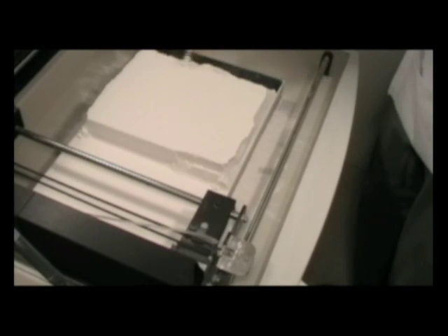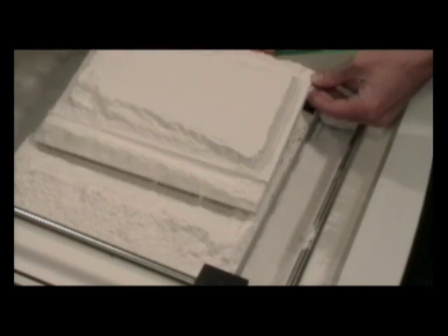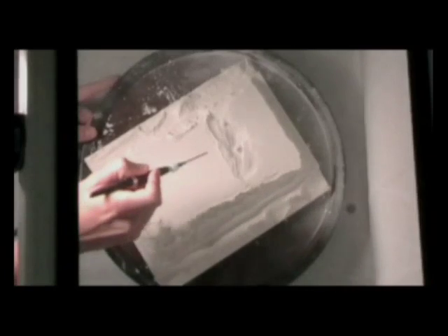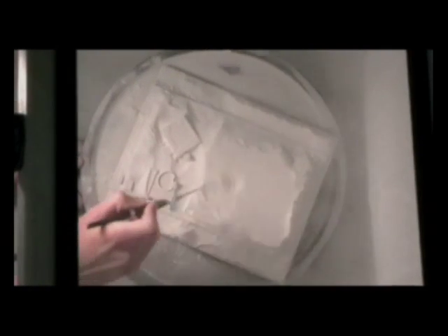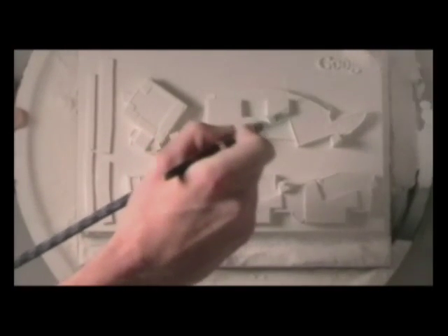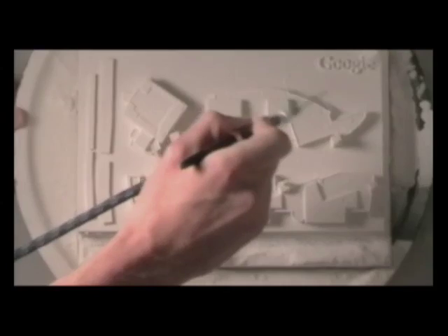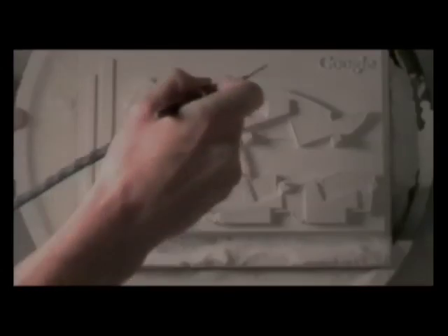The loose powder actually supports the structure as it's being built and is recycled back through the machine. Now we pull it out — I think this is the coolest part of the whole process — you blow off all the excess powder and you're left with the structure. You have to be careful because if you get too crazy with the airbrush you can actually break it. But basically that's the whole structure: you can see the solar panels on the parking lot at the west end of campus and the Google logo at the top.